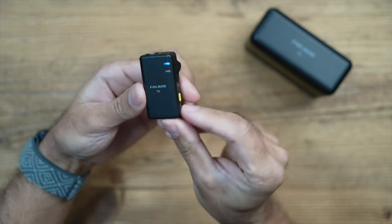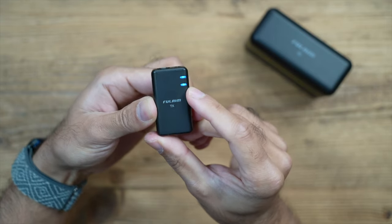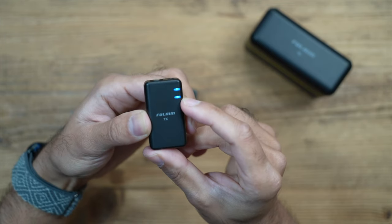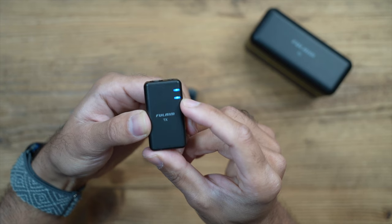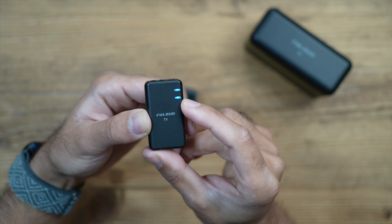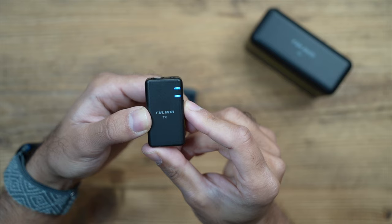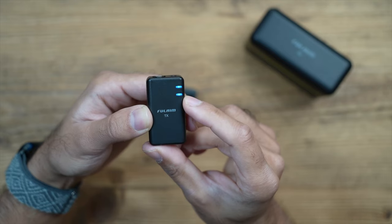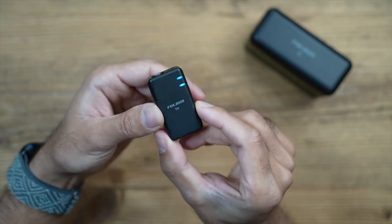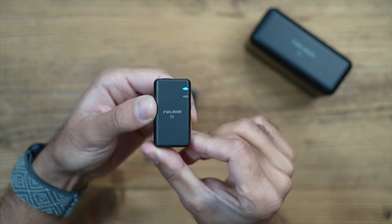Pressing the set button on the transmitter once brings up a second blue light, which activates noise reduction mode. If you're outdoors on a windy day or near a busy road with lots of background noise, this starts to do background noise isolation. I wouldn't use it indoors because it will naturally alter your voice, but it's very easy to see if noise reduction is on, and just press again to turn it off.